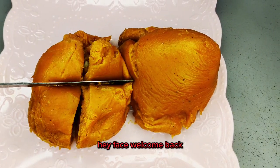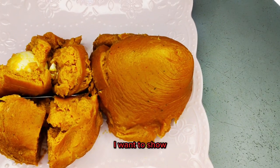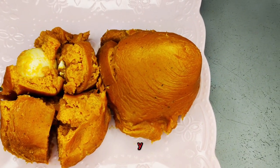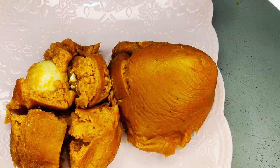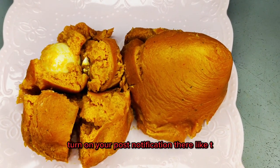Hey faves, welcome back! On today's recipe I want to show you how I was able to achieve this very delicious moi moi — you can see it on your screen. If you're interested, let's get straight into it. The color of this moi moi is giving, actually!